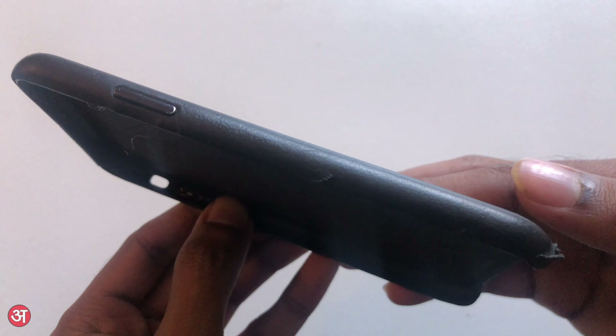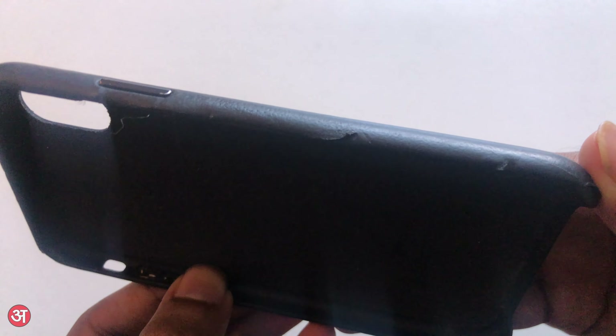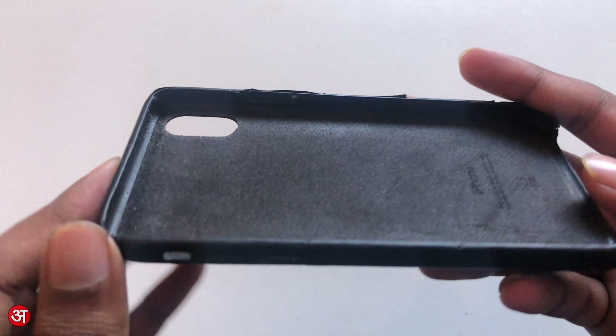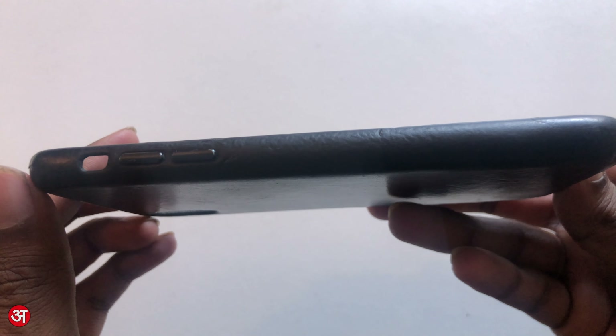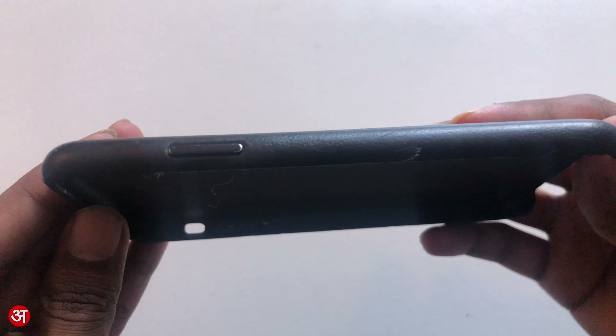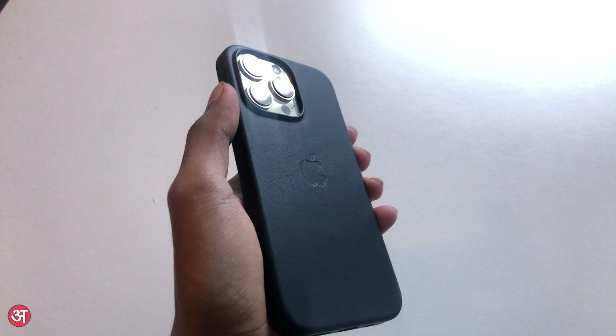I have also dropped it a couple of times, and whilst it's done a perfect job of protecting the phone, the softness of the leather has meant that the case has sustained some damage on the edges. So if you are someone who knows they are likely to drop or ding their phone often and would find permanent imperfections in the case annoying, then perhaps an Apple silicone case would be a better option for you.